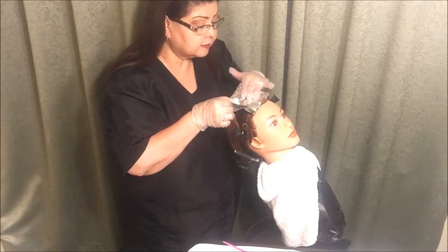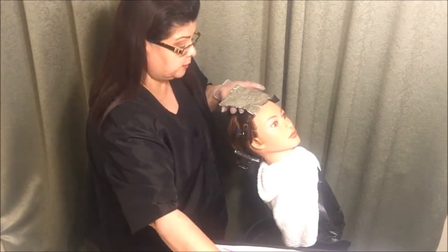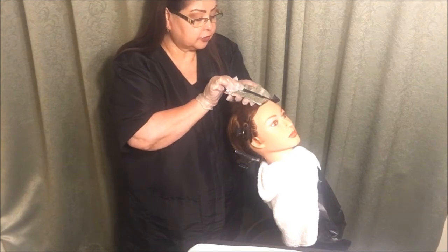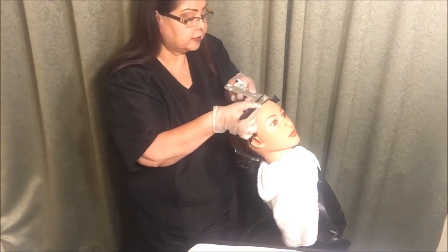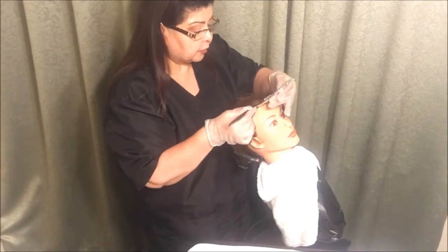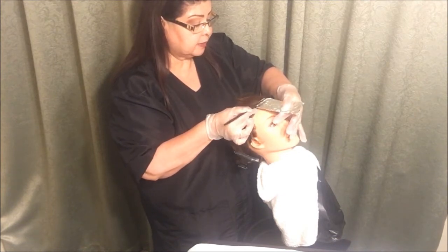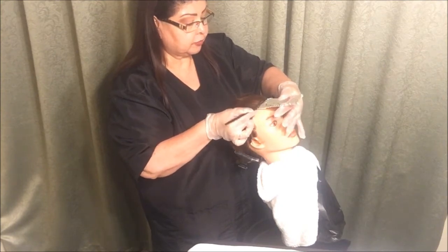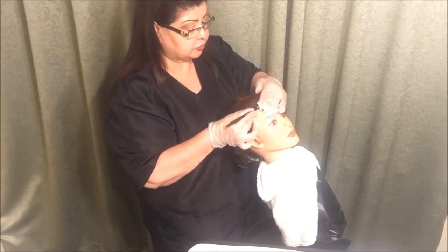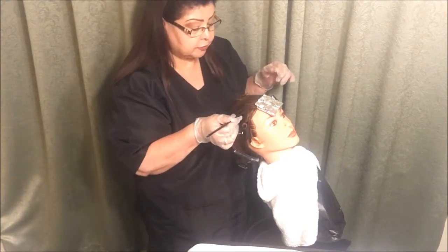You can fold the foil any way you would like — just don't press on it too hard. I'm going to push on both sides. They don't want this foil to flap in your client's face, so I have this little ledge from bringing it over my comb. I can open it up so it won't cause any bleeding, but I don't want it flapping, so I'll go ahead and fold it again and keep it right there.